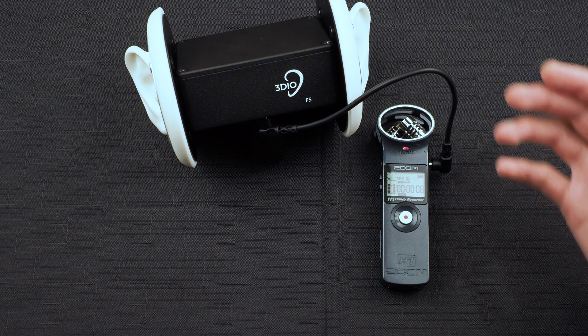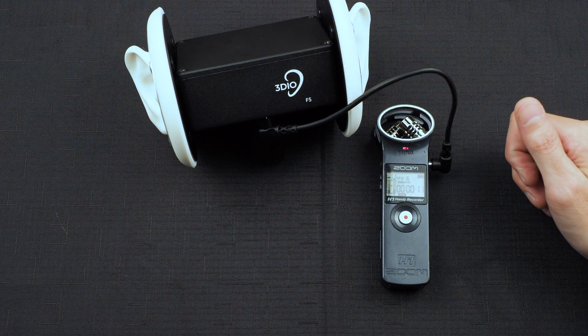And that's how you connect a FS series microphone to a digital recorder. Thanks for watching.